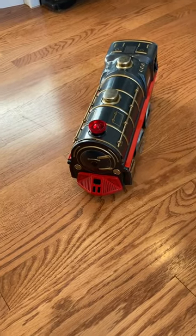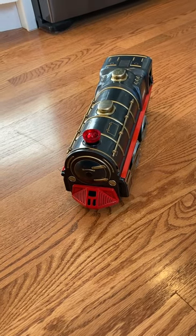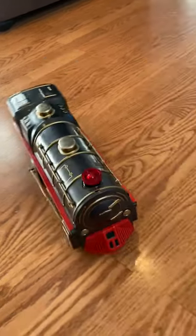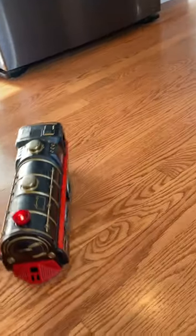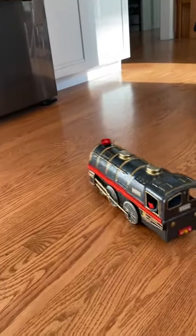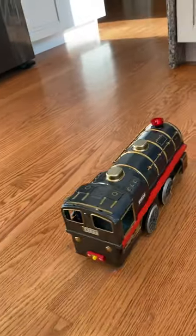Do you see the conductor waving the flag? Now it's going to go forward and it's going to gain speed. It's going to stop in a minute — you'll hear the noise again.